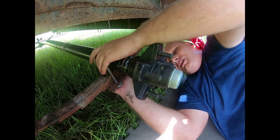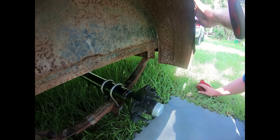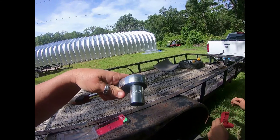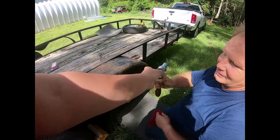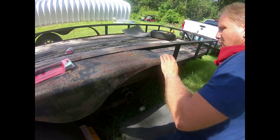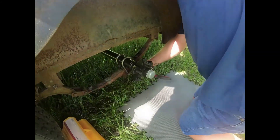I need that socket and ratchet, please. This is a three-quarter socket. Now, remember — when you tighten up U-bolts, you always want to go in a cross pattern.